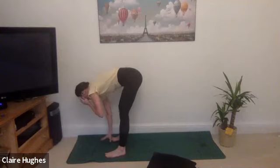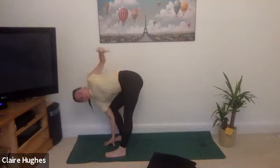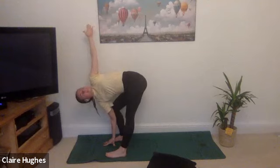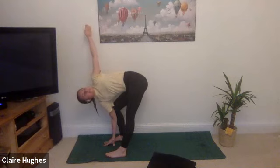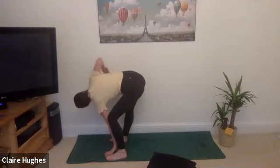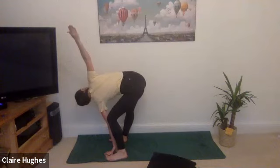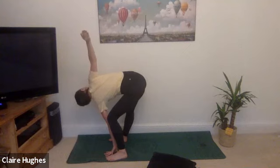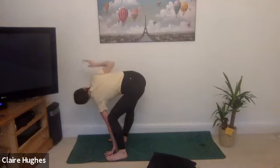Bring the right fingertips to the mat, bend the right knee, and lift the left hand all the way up — you should feel a nice stretch in the left hamstring. Taking three breaths here: inhale, exhale. One more breath, inhale, exhale. Bring the fingertips to the mat, then this time bend the left knee and right fingertips reach up. Taking three breaths here: inhale, exhale, inhale, exhale, one more breath inhale, exhale, hands come down to the mat.